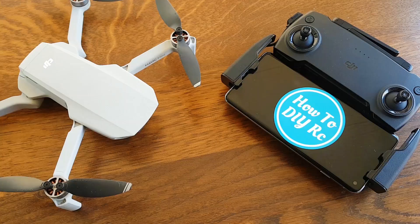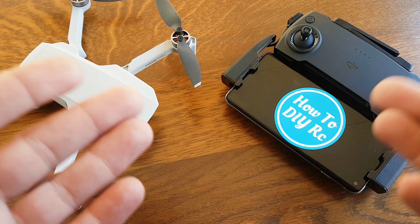So if you're having similar problems with your Mavic Mini firmware updates, keep watching the video until the end — and of course don't forget to give the video a like if it helps you out.